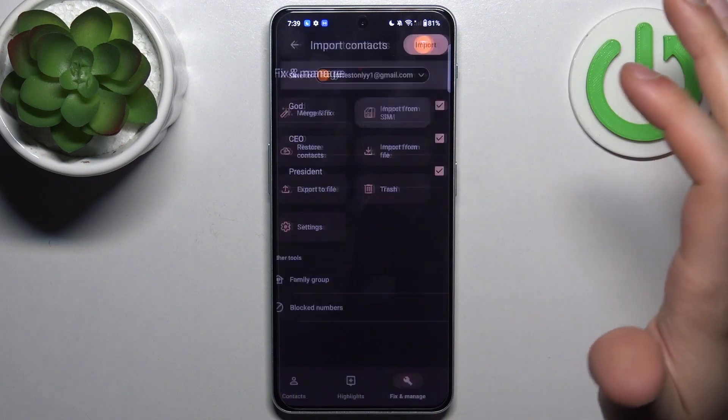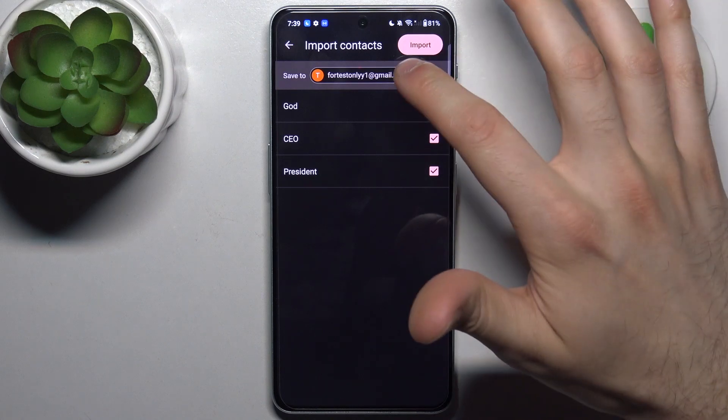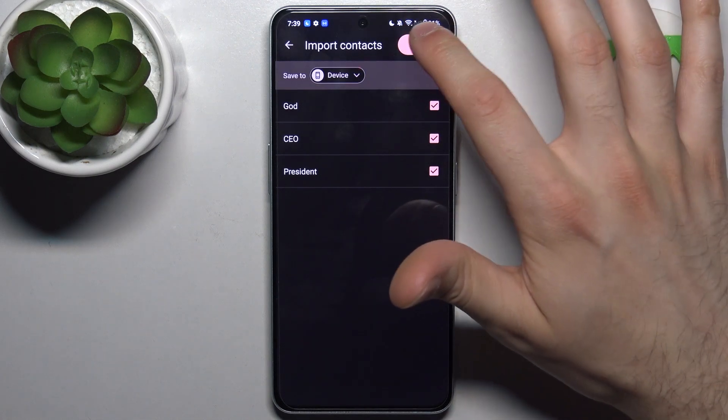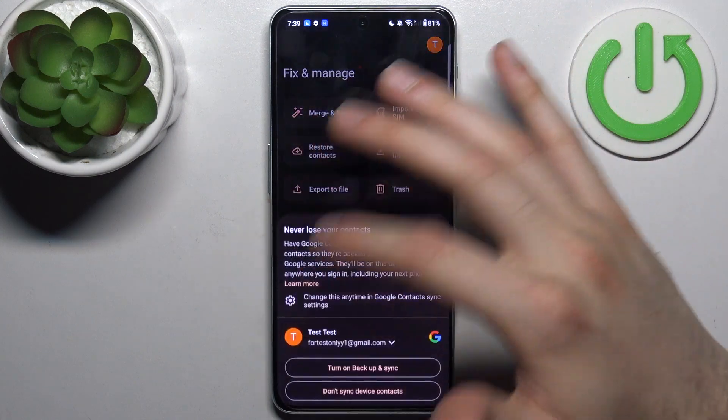...import from SIM. Here you can select where you want to save the contacts, so let's save it to our device. Here you can select which contacts you want to save, then tap Import.